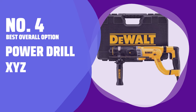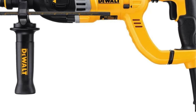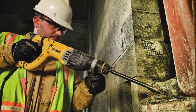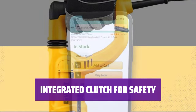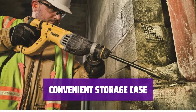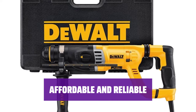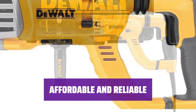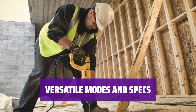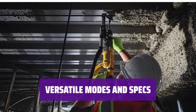Number 4: Best Overall Option — Power Drill XYZ. This power drill boasts a rotating brush ring for consistent power in both directions, along with a D-handle design and anti-vibration control for comfortable operation. Our favorite feature is the integral clutch, which reduces sudden jerks and torque reactions, making your work safer and more efficient. Transport and store it easily with its hard-sided storage case. With its low price point, this drill is a great choice for those on a tight budget without compromising on quality or performance. Weighing only 7.7 pounds and offering 3 impact energy modes — hammer drill, hammer only, and drill only — it's a versatile tool.